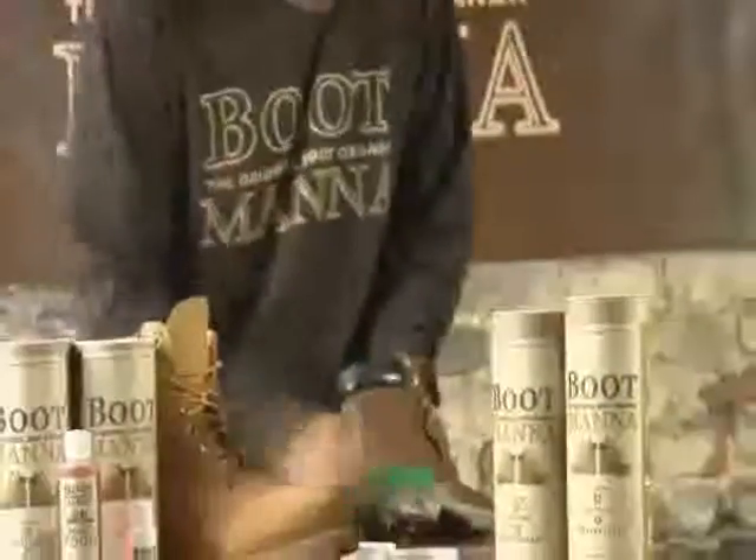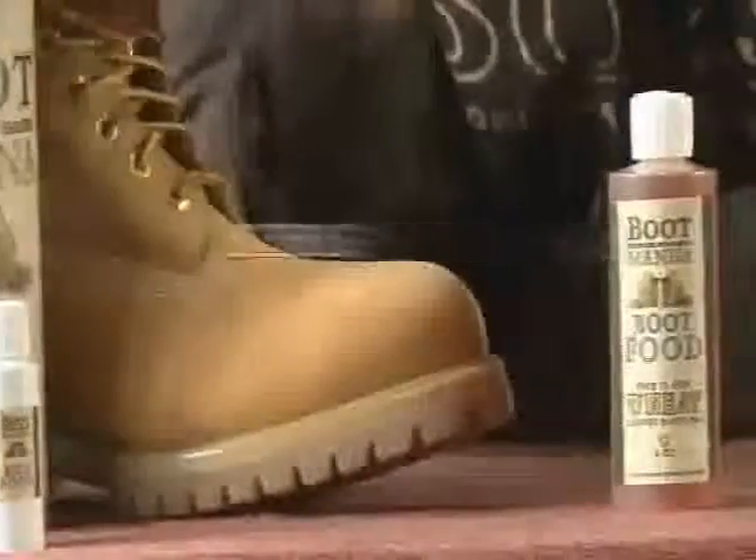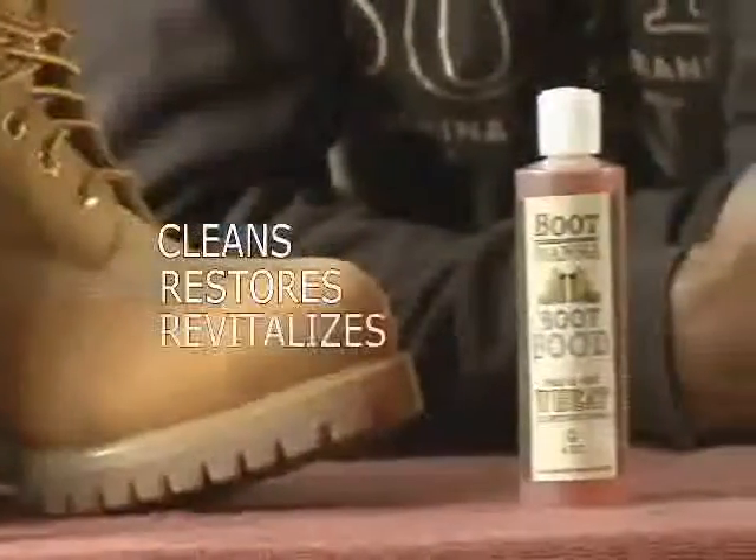What's in the bottle? It's something brand new. This here is called Boot Food. It does three things: it cleans, it restores, and it revitalizes.